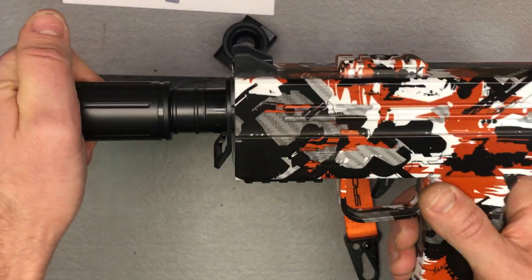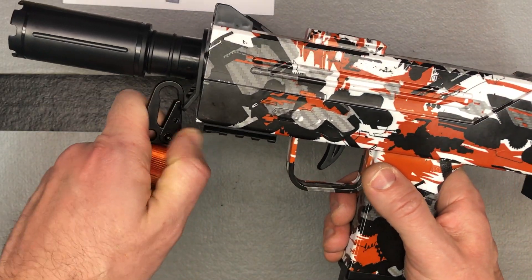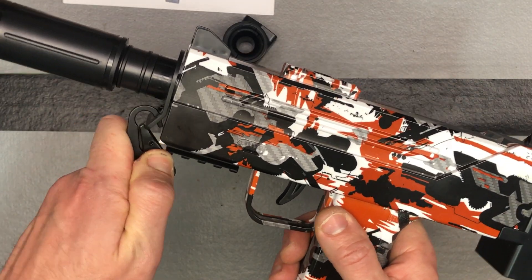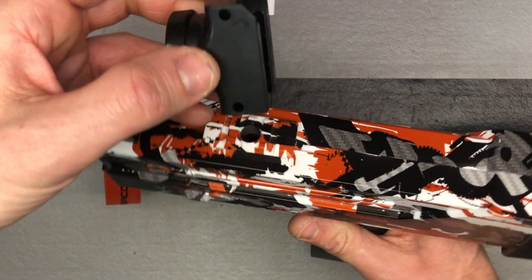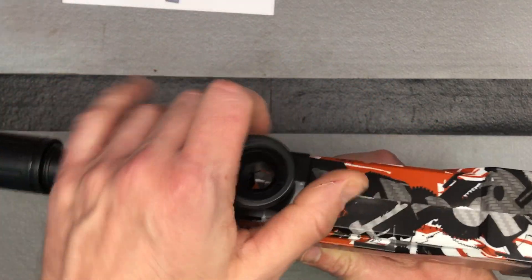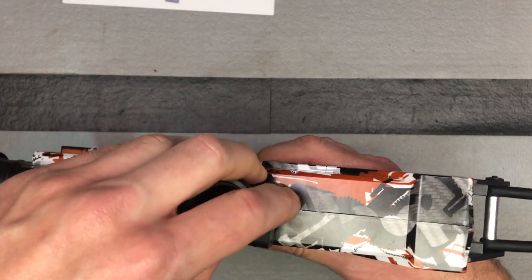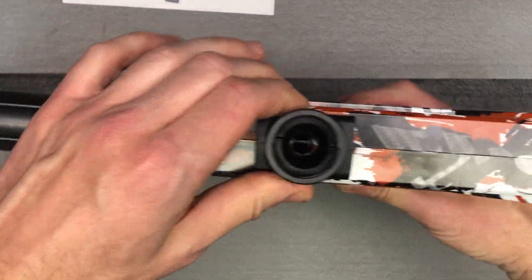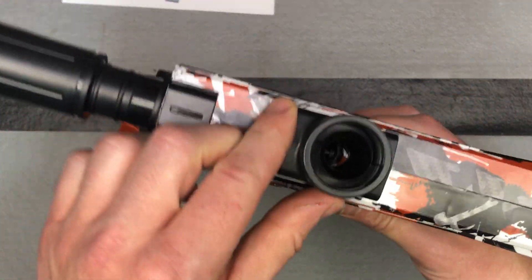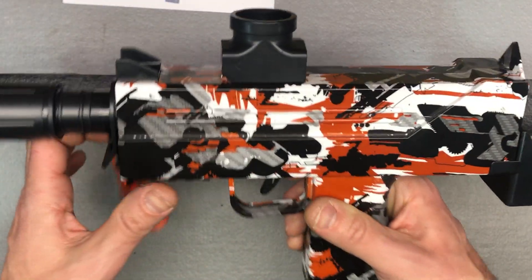The muzzle just pushes on — good to go. If you want to use the little clip, just clip it right here. The stock or rail accessory slides on and then locks in place. You can look down and confirm the hole is aligned — now we're ready to go.